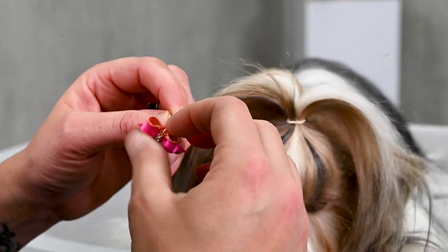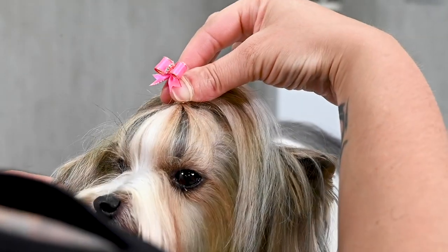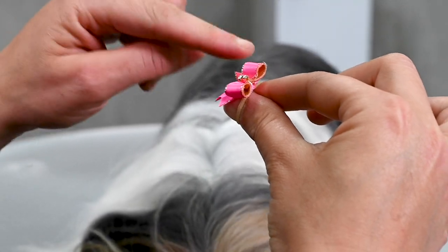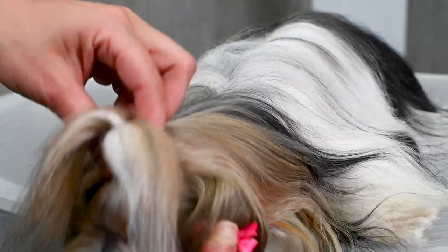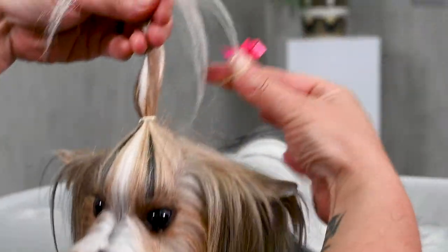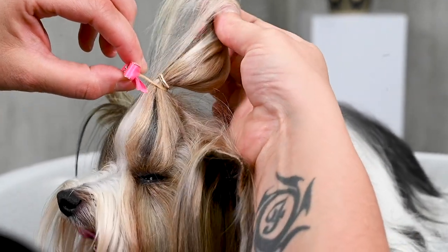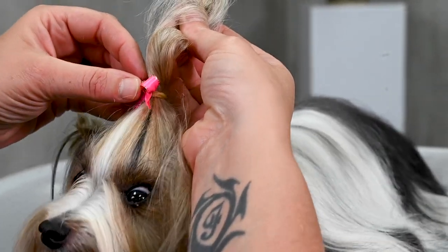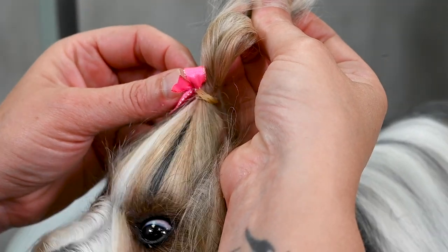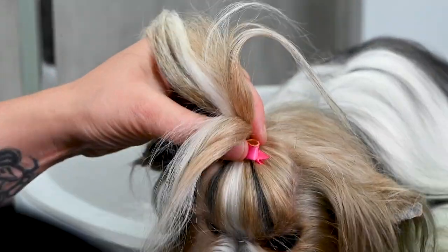Then you have the bow. I have a very small bow because it's a very small dog, and I hold the bow straight as it has to look in the end on the ponytail. I use my two fingers, put them in the rubber band, and hold the bow straight on the ponytail. I put the bow under the rubber band that's already in the hair — so I have the rubber band for the ponytail and the rubber band from the bow. This bow has two rubber bands, so if one breaks you still have another one.